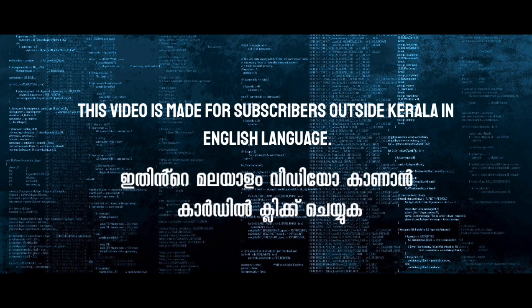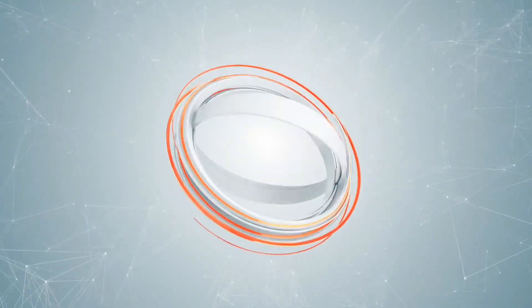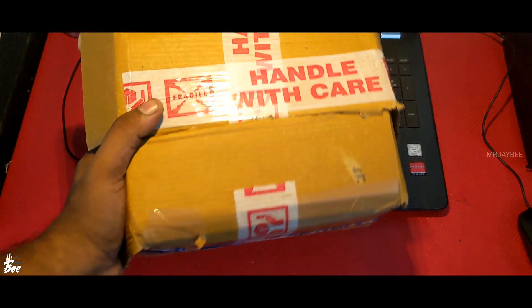This video is created for our subscribers outside Kerala in English language. The Malayalam version is already uploaded in our channel. In the description of this video, please click the link below. Hello guys, welcome back to Mr. JB.